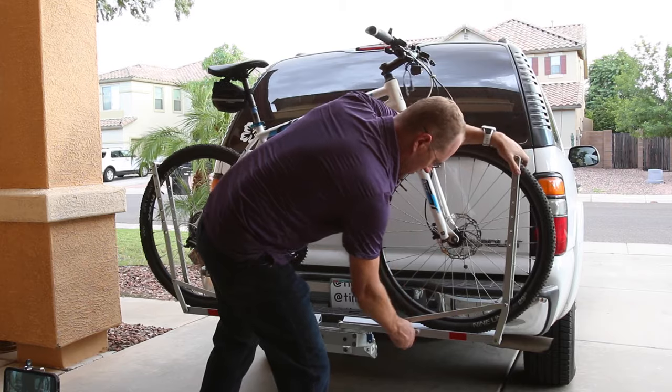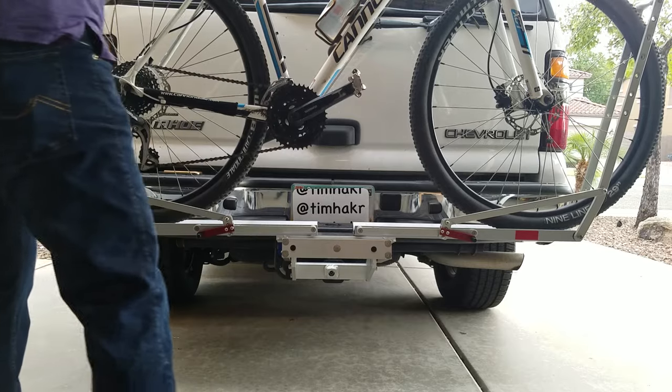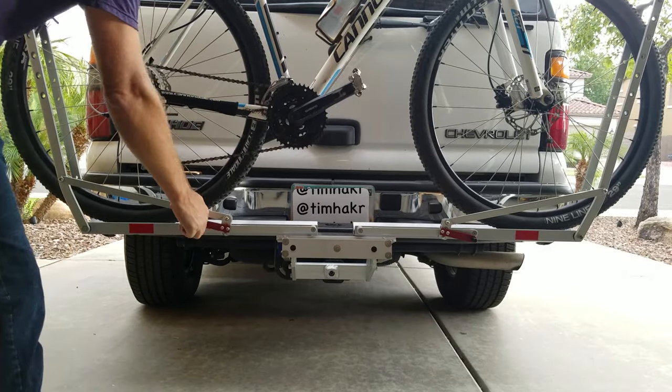To undo it, you want to hit the red lever. The rack itself weighs about a good 25 pounds.